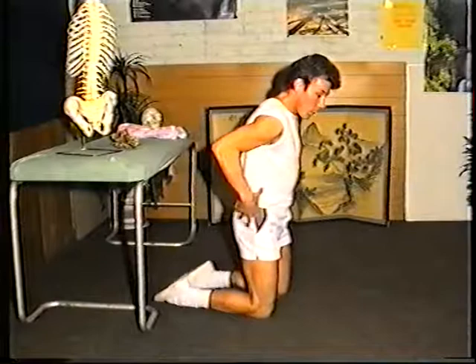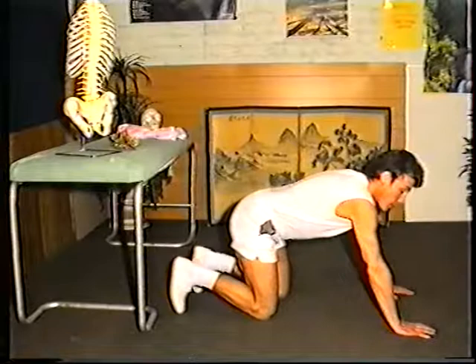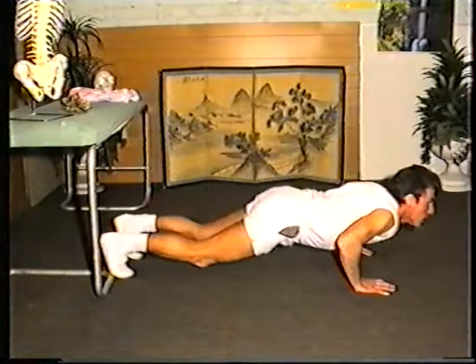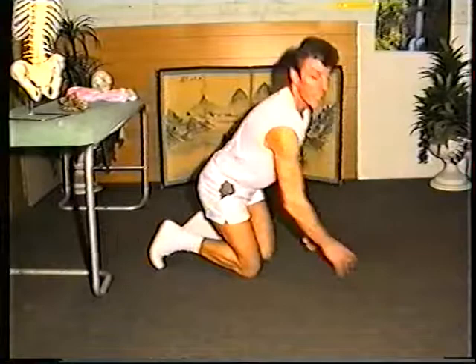And now we want to get more flexibility into this area. You may have seen cats or even dogs performing this exercise on the carpet. From a hands and knees position, we're going to extend the spine — this part of the spine primarily — up as high as you can, and then extend it the other way. Again, flexing totally this lumbar area of the spine.